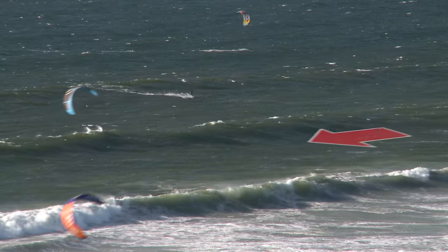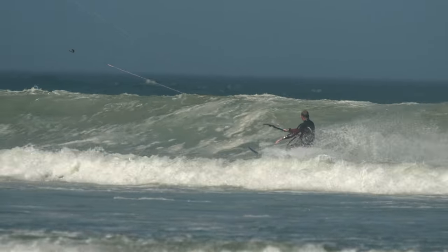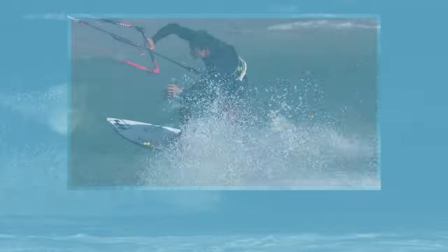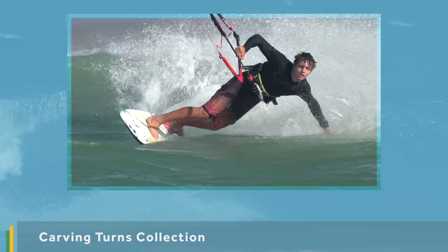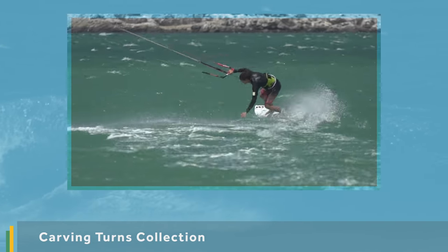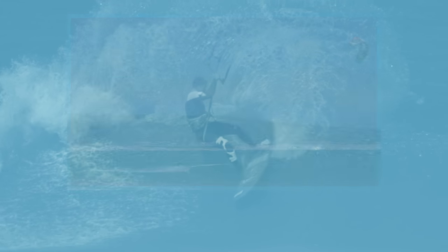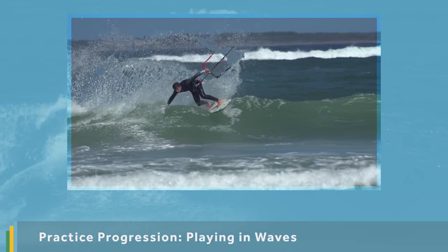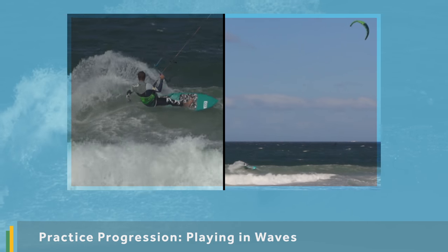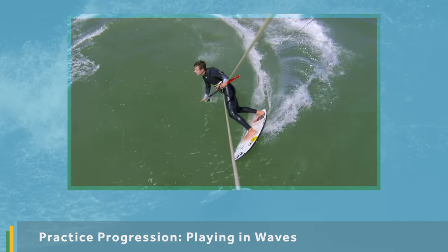This introductory video has a lot of important information to prepare you for taking on this challenge. If you haven't already, it's worth checking out our carving turns collection, as these videos are invaluable for getting the key skills which will transfer perfectly to when you are actually on a wave. Also, check out our practice progression, Playing in Waves, which will guide you through using your carving turns to achieve a single turn across a wave face.